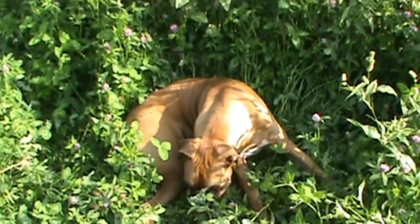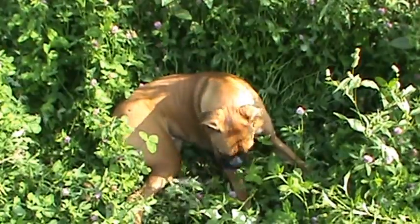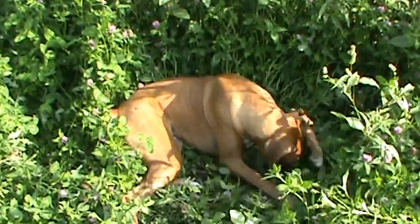I'll make another video and show you all my fruit trees. Later — signing off. Bye.